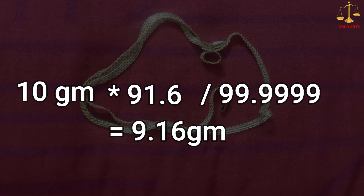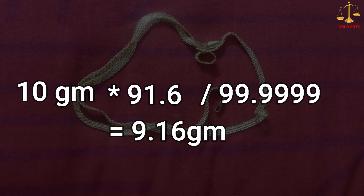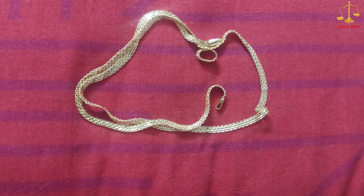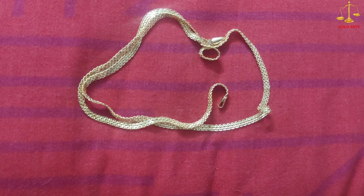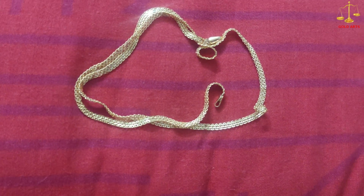This basically means that 9.16 grams of fine gold is equal to 10 grams of 91.6 gold, which is 22 carat. I hope I was able to make the calculation simple for everyone. That's it for today's video — please do like, share, and subscribe to my channel. Thank you.